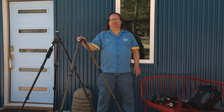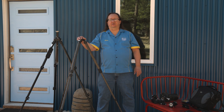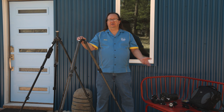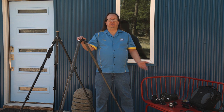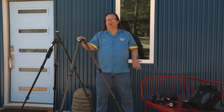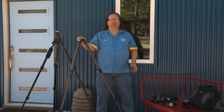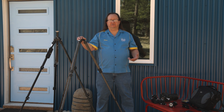Hi everybody, this is Mike Pock with 3Peaks Photography. I am in beautiful Westcliff, Colorado, which is Colorado's first dark sky community as well as the world's highest in elevation. I'm getting ready for an overnight workshop to photograph the night sky and the Milky Way, and I'm really excited to be teaching my students about how to use the Move Shoot Move rotator to get tracked images of the night sky.